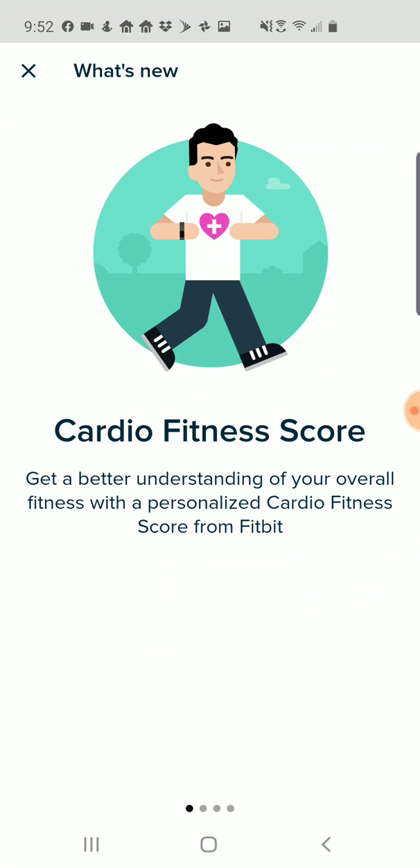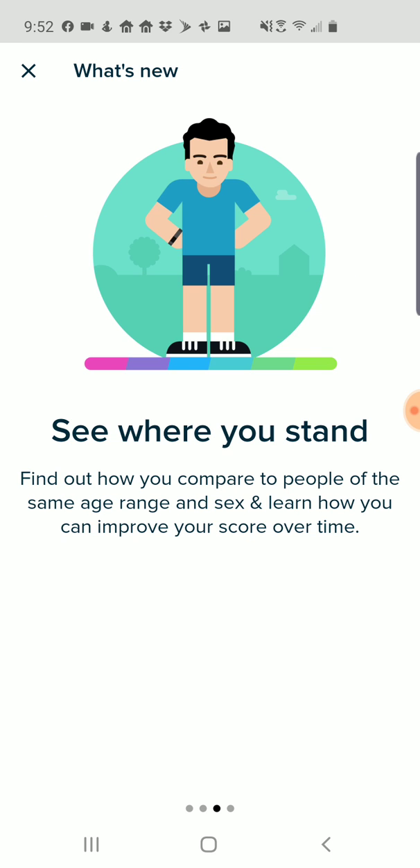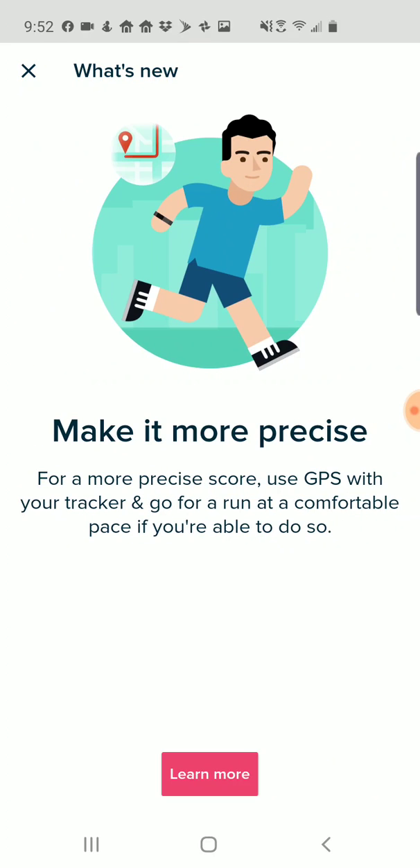It's going to walk me through what this includes - it's looking at my overall fitness level, including what my heart rate is when I'm asleep and what it is when I'm exercising during the day. Then it's comparing me to people of the same gender and age in order to see how my score compares to the benchmark standard. To make it more precise, I can use the GPS tracker on the watch. If I have an Ionic or a Versa and I pair my Versa with my phone, I can track with GPS when I'm exercising, which allows a much more precise look at how my heart rate is affected by movement and presumably get a better cardio score.